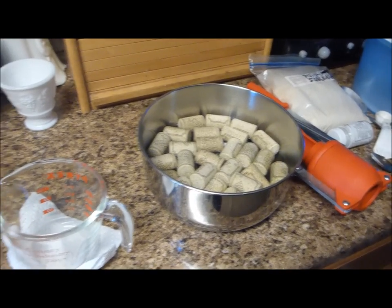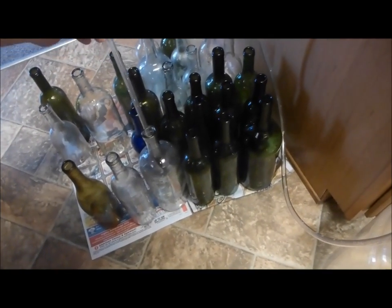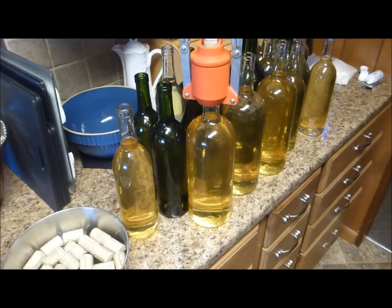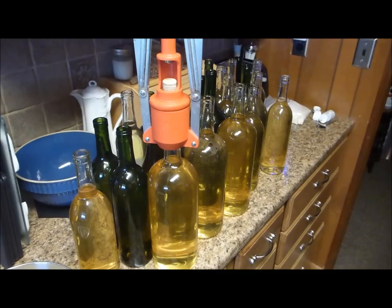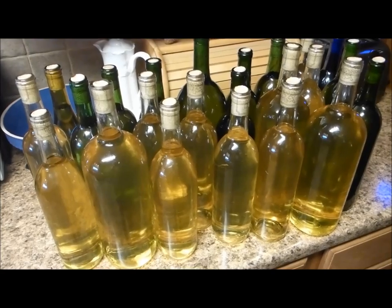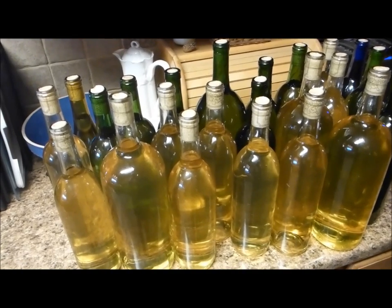I've got plenty of corks here on my corker. I have a nice handy bottle filler on the end of the tubing — when it's full of liquid it shuts off, and when you push on the tip it lets the wine out and into the bottles. The bottles are all filled — time to insert corks. The bottles are all filled and corked. I ended up with 24 bottles, equivalent to 27 fifths since I used some double fifth size bottles.